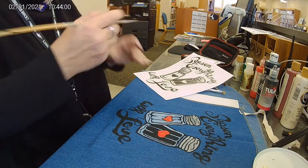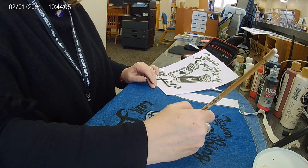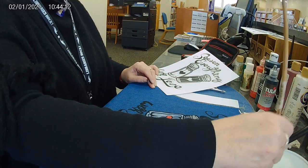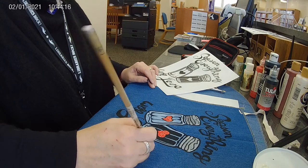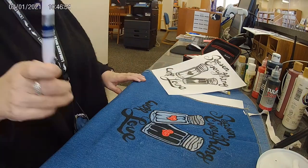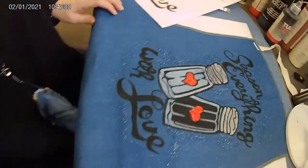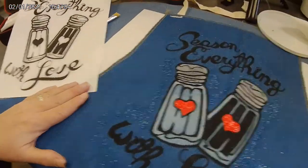I'm going to take my dry brush and just give it a little sparkle around the outside. I think they come out really cute.